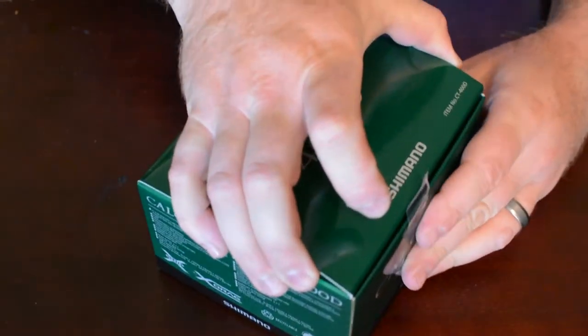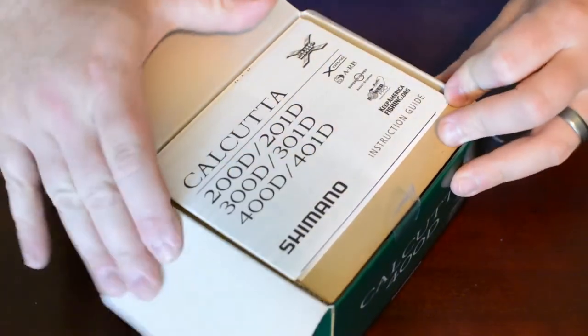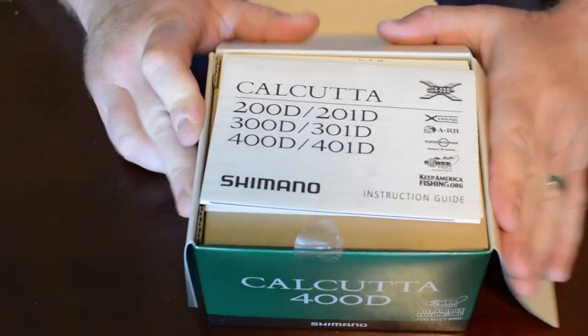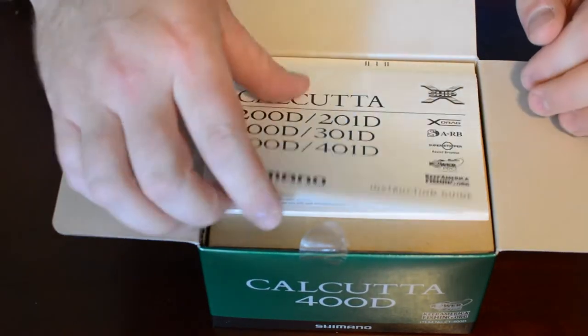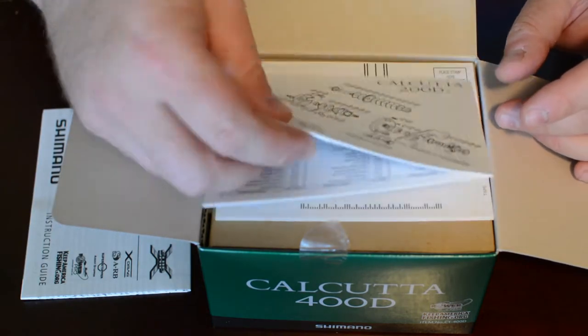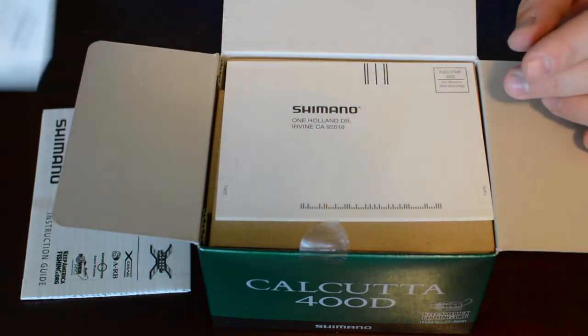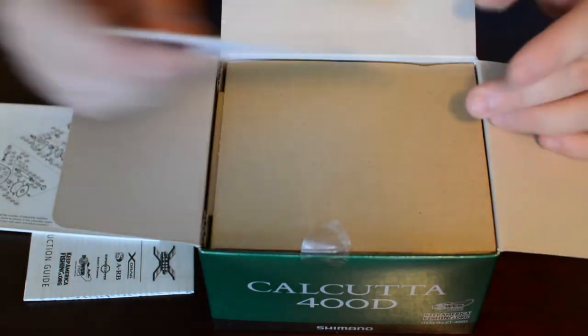Let's go ahead and open it up here. So we've got the instruction guide, the exploded parts schematic, and warranty information.